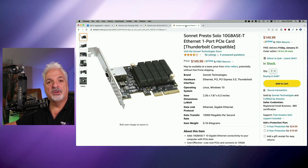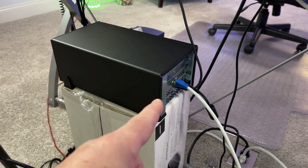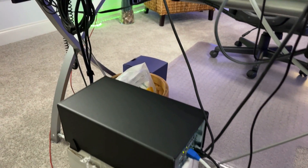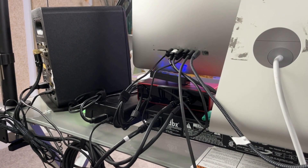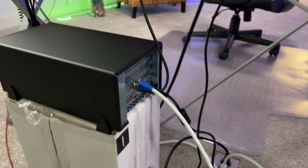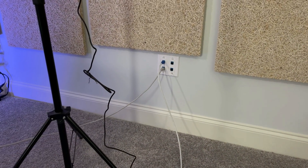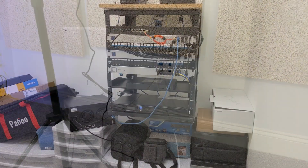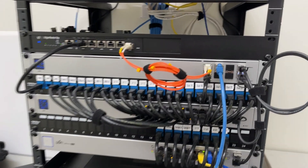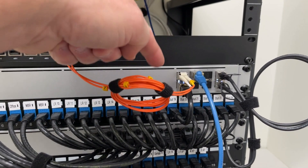Now let's look at the actual physical connections. You can see the Sonnet chassis with a Thunderbolt cable running up to the back of the Mac, plugged into a Thunderbolt 3 port. I ended up making my own Cat6 cable because I didn't have a long enough patch cable — it's just running across the floor and plugged into the wall jack, port number 19. The other side of port 19 is patched into the server rack into the switch aggregation using a 10G Tech RJ45 to fiber adapter.